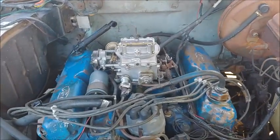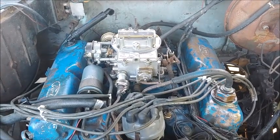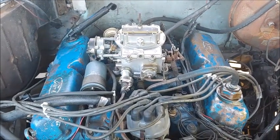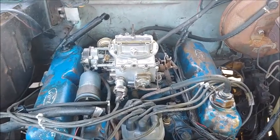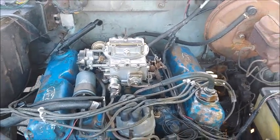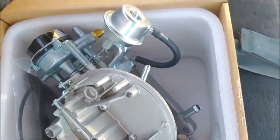Hey guys, today we are going to replace this carburetor on a '74 Ford F100. The engine's actually from a '78 LTD. It's a 351 Windsor. It's got a 2150 carburetor on it, and I'll show you what's wrong with it in a second, but this is the new carburetor I'm putting on.